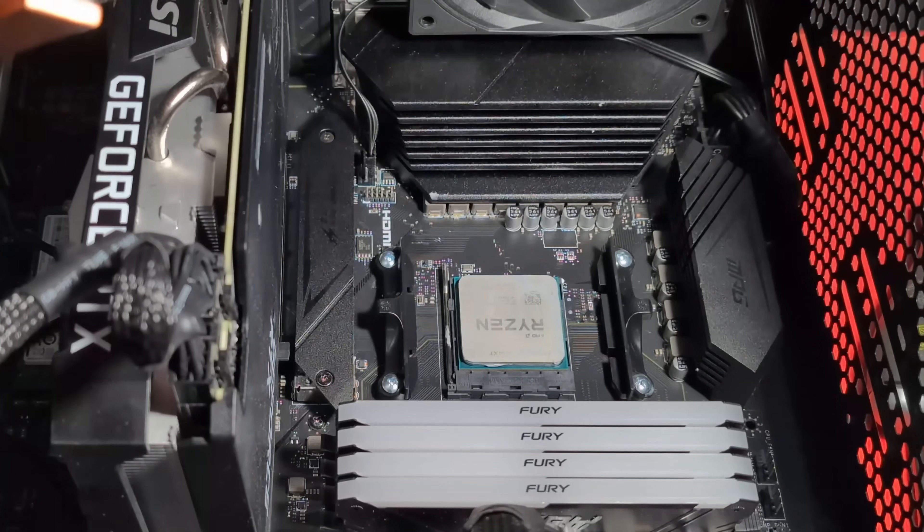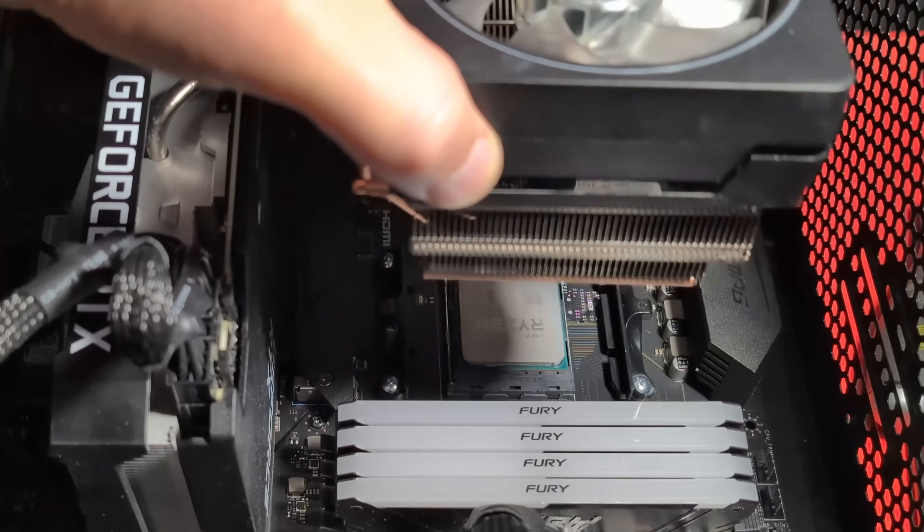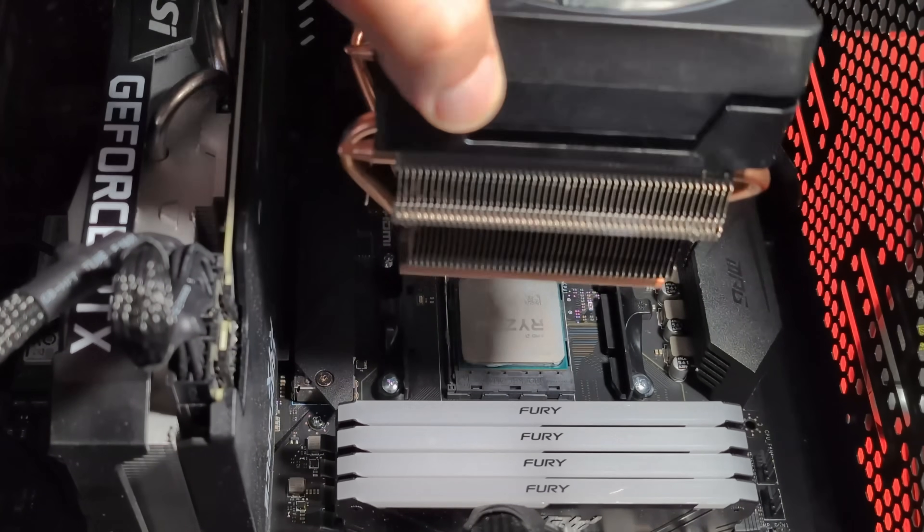I'm trying to clear the RAM, so I'll aim the fan up to the top corner — that's where the lead is and where everything is going to go. So we're just going to go ahead and push this down.